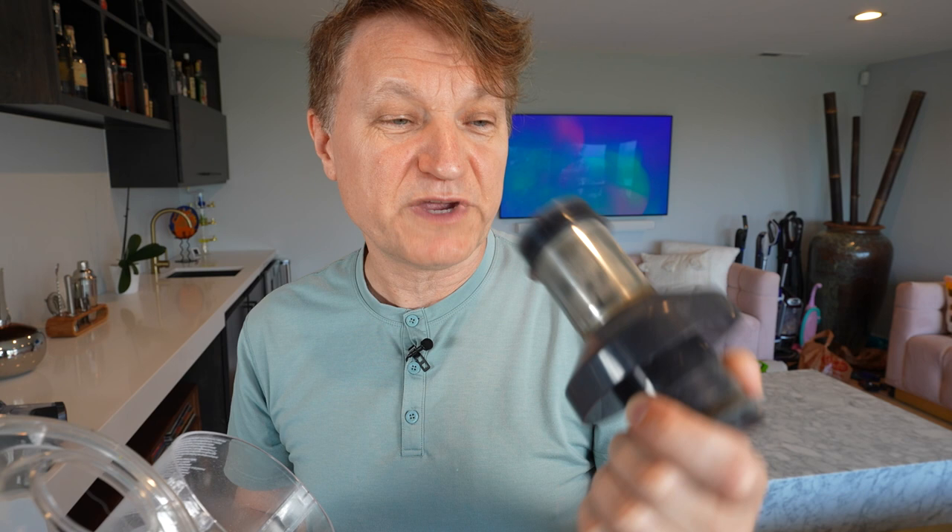To clean the Tineco's filter, it's pretty simple — you just pop this thing out, and you run it under tap water. You should do this about every 30 days or so to make sure you're having optimal performance. This also has something called iLoop technology, which I'll demonstrate in just a second. It is really cool and really helpful.